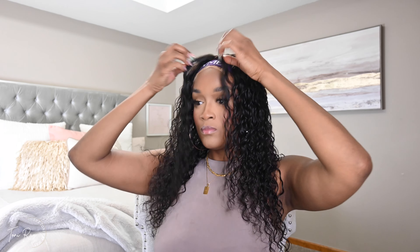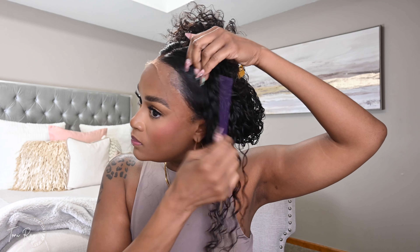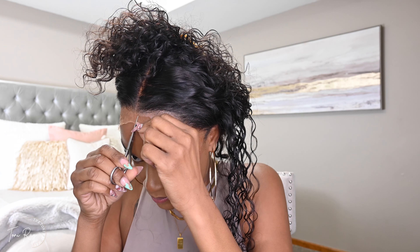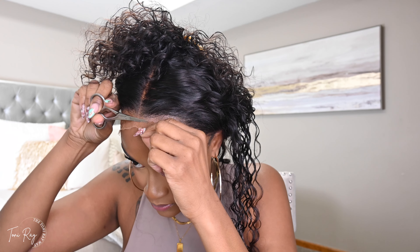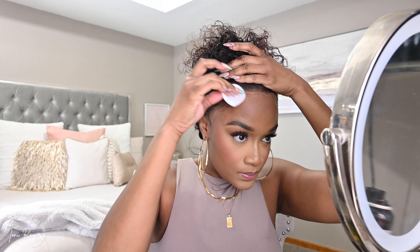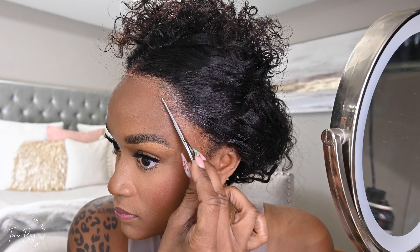One thing I can't stand — no offense to anybody — is when we put these water wave units on and flat iron the top; it kind of takes away from the whole entire look. I just like how it looks a lot more natural with it air dried, no hot comb, no wax stick at the top of the hair. But if that's your personal preference and how you like to wear your units, by all means go ahead — this is just how I prefer it and how I want it to look.